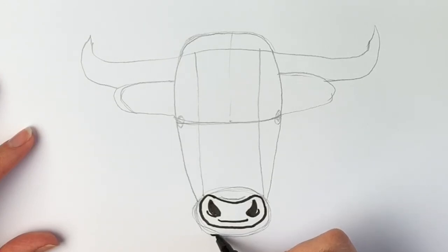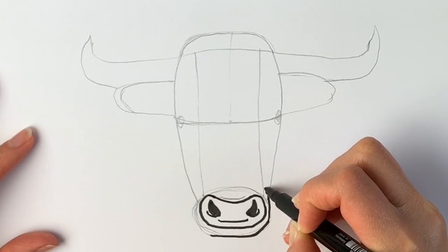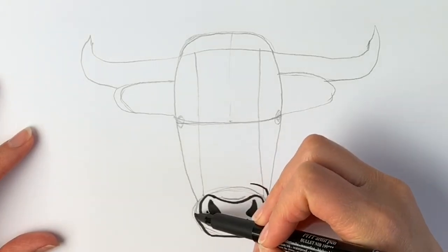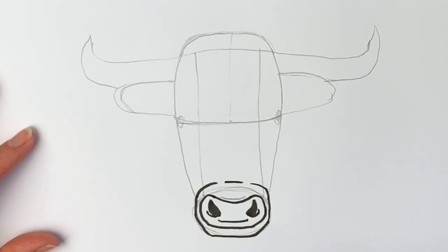Next we're going to add in the lower lip — starting off here at the bottom, go around and up, upwards a bit higher and across, then the same on this side: go upwards just like this and across, and just a little line not quite connecting them but just one just there. Now we're going to make the mouth a little bit darker.